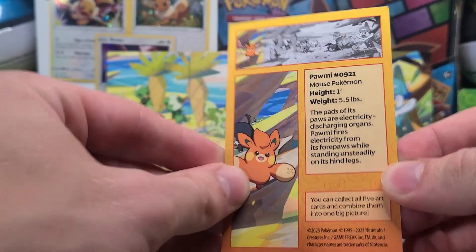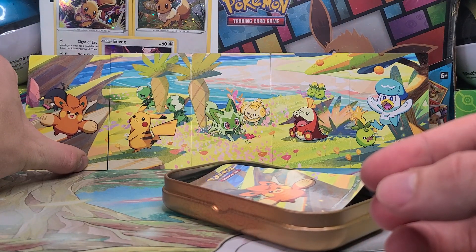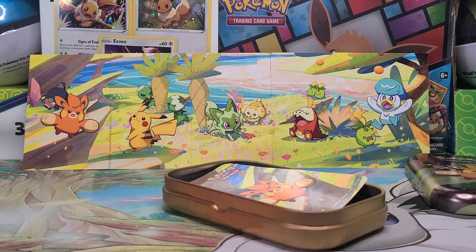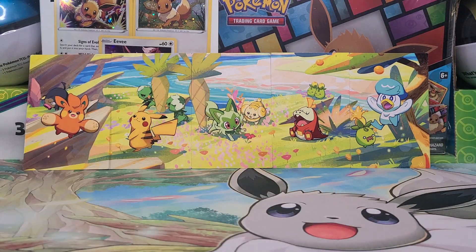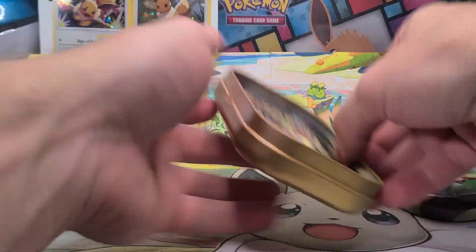Now, Pawmo — or Pawmi, excuse me, Pawmo's the evolution. You can go right there next to Pikachu. And bam! Get the tin out of the way. There you go, that is what the art set looks like with it all together.